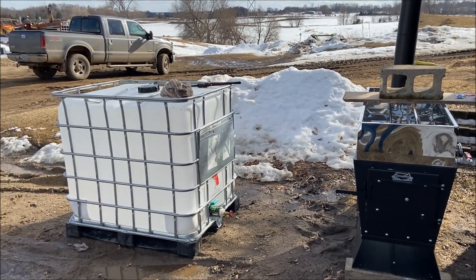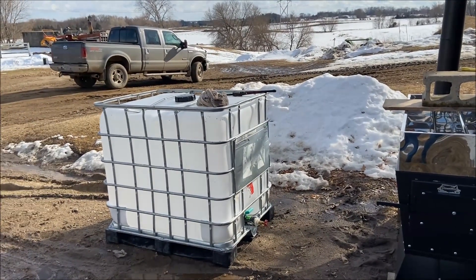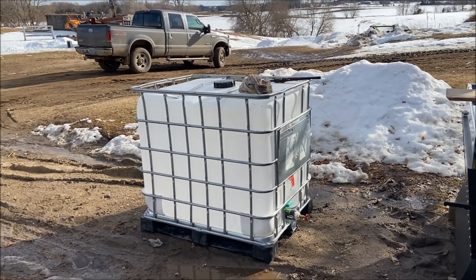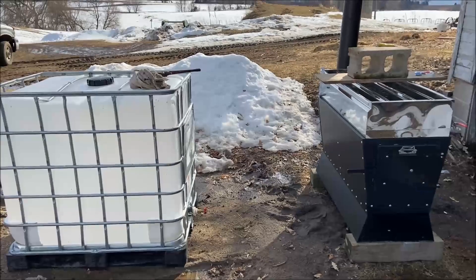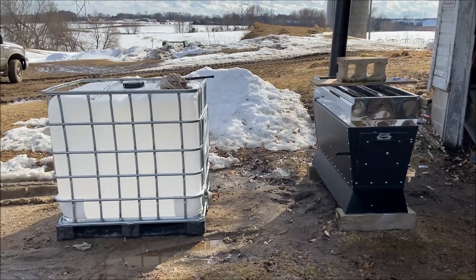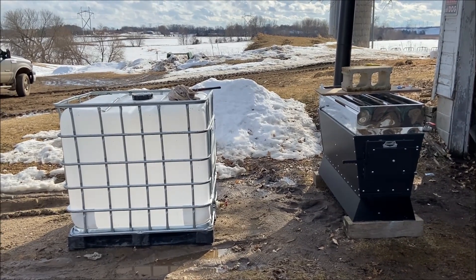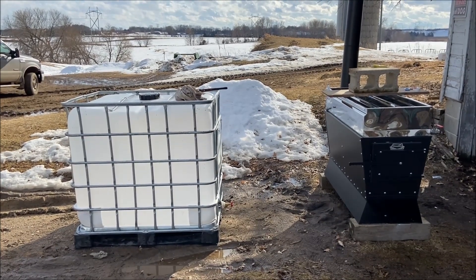I pulled in the back of the truck a couple of 5-gallon buckets and maybe 8 gallons of sap collected so far — off to an inauspicious start as far as sap goes. But the trees are running hard today; it's a perfect day for a sap run. If we can get a few more days like that, we'll be cooking.